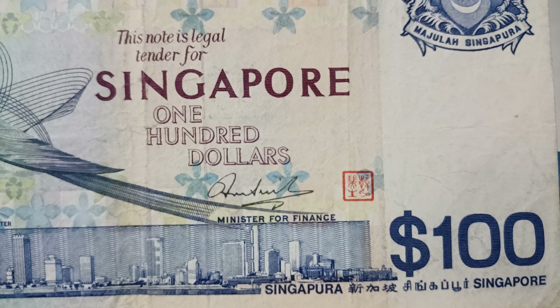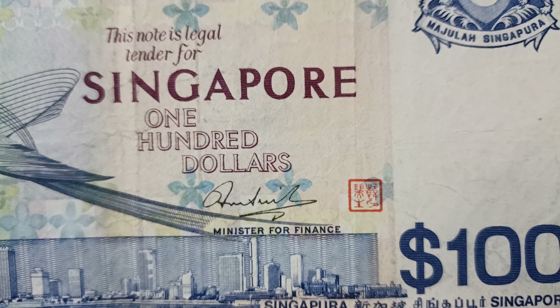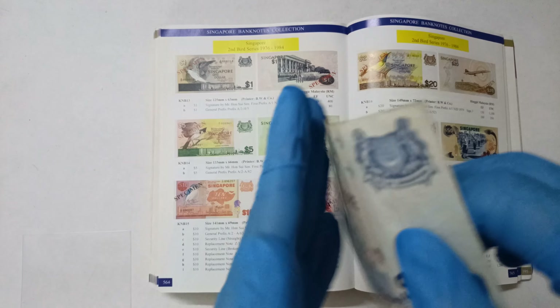This is the signature of Mr. Hong Sui Sen. Let's turn it around.